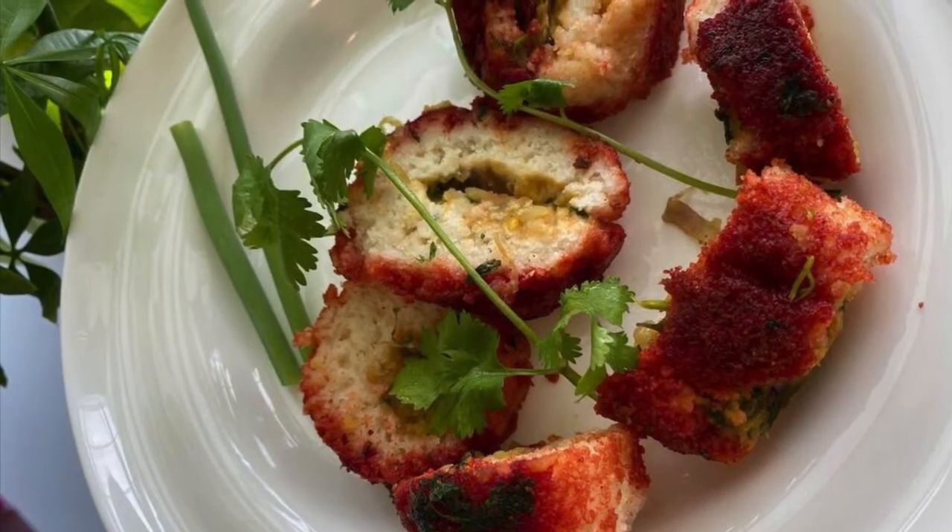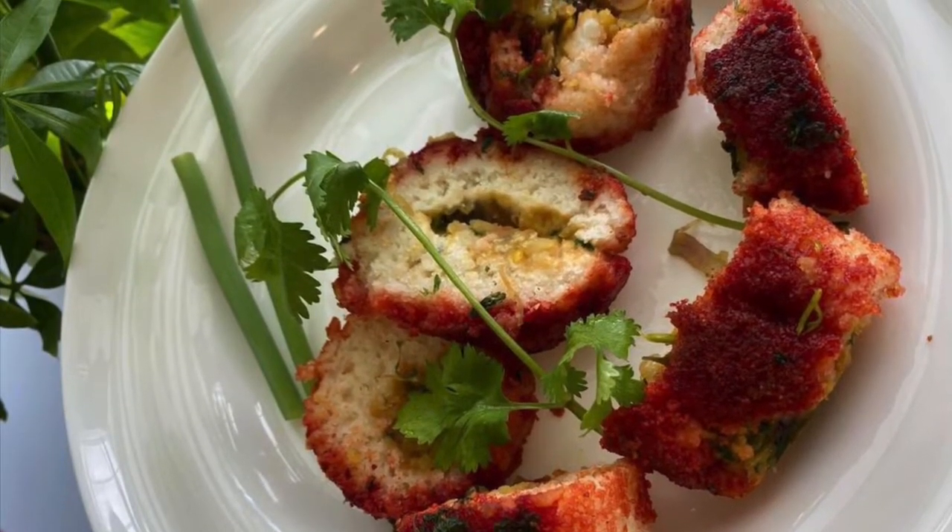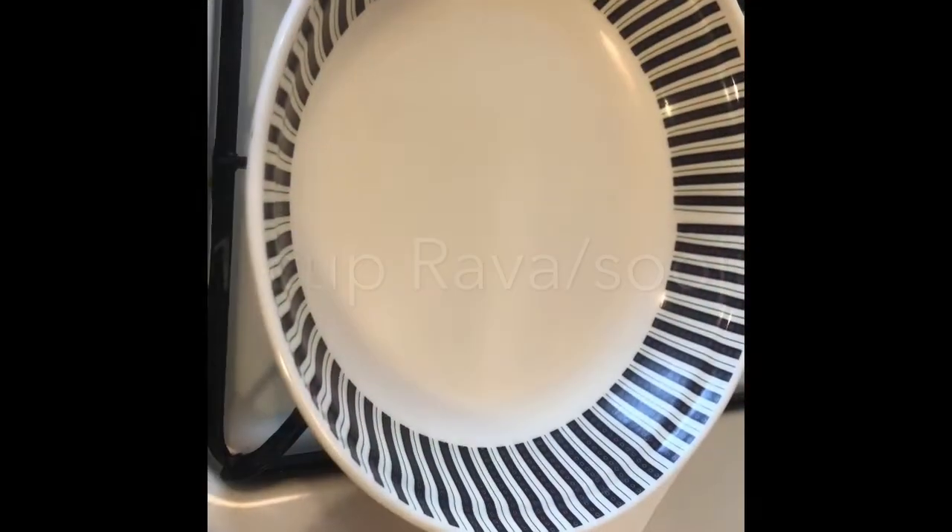Hello friends, welcome back to my channel. Today I will share an easy recipe. It is also a breakfast recipe.